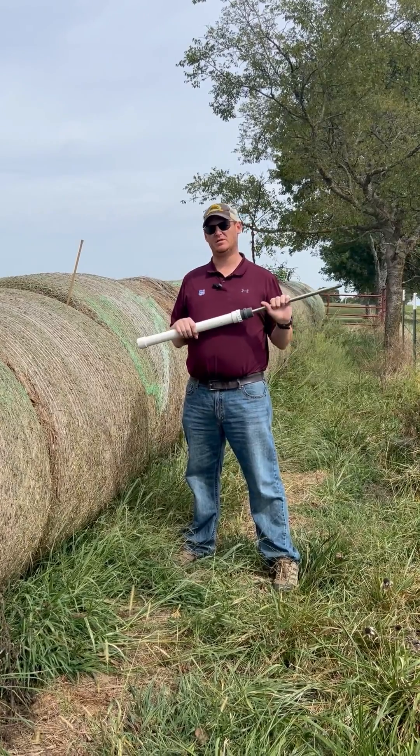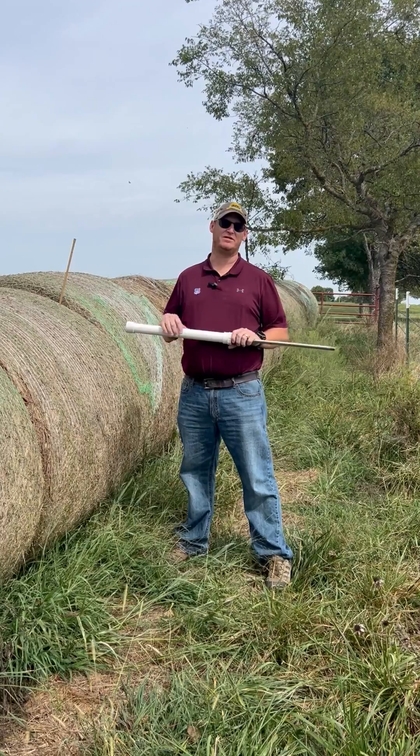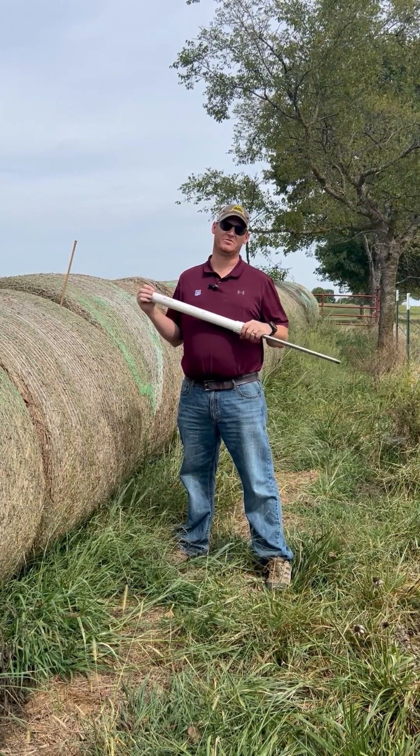Forage sampling is something we need to look at, especially going into the fall, to be able to supplement the hay that we have. It's important to be able to measure so we can manage it properly.